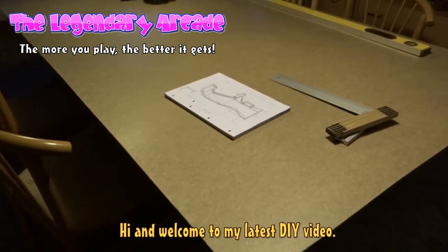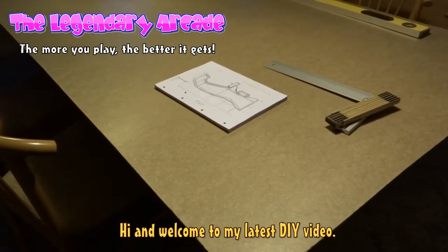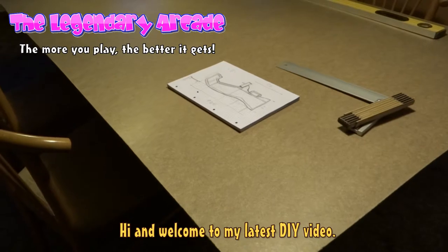Hello everyone, welcome to this video. I am going to show you how I am building my main cabinet.